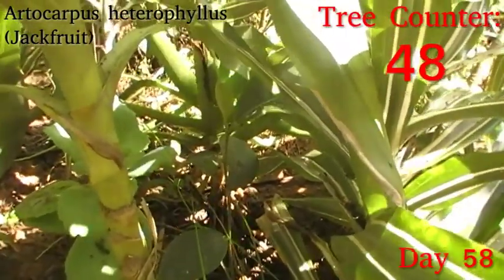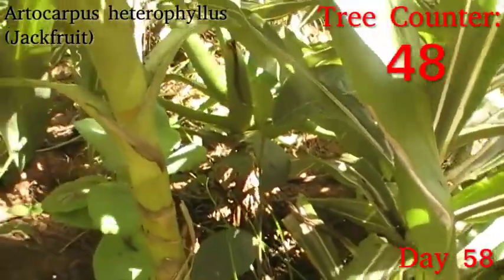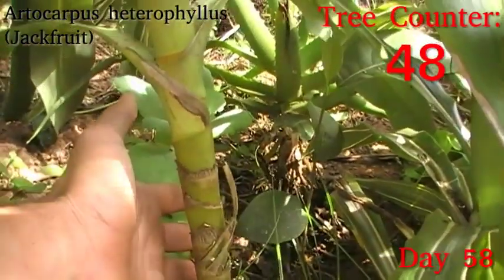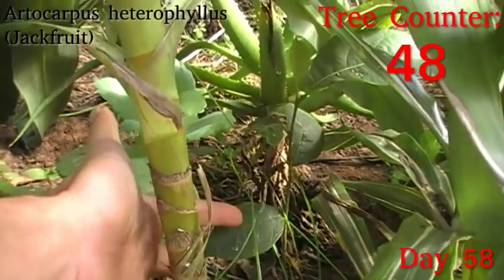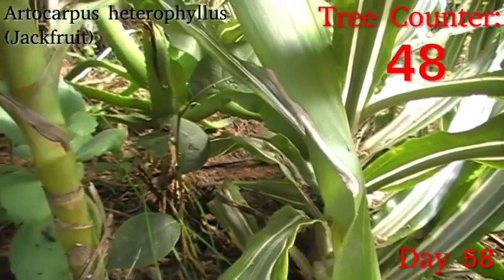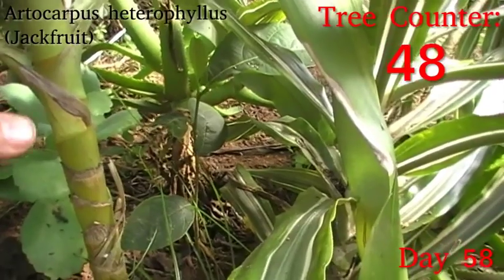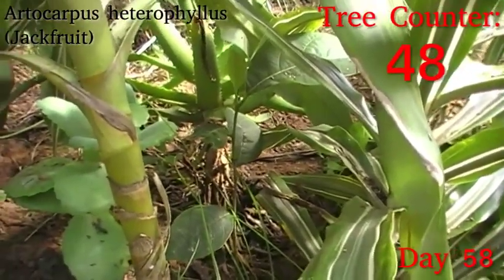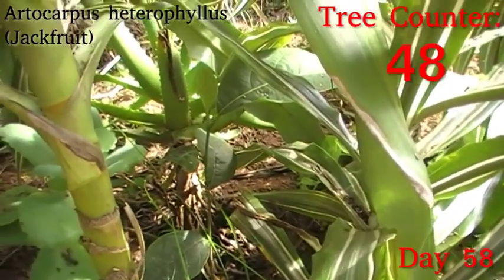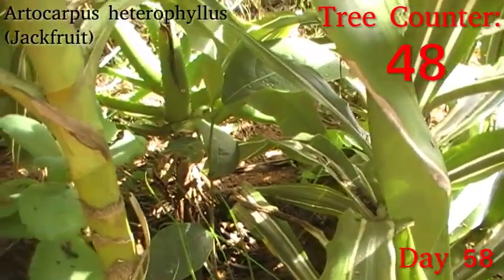One thing about the Artocarpus I grow from seed: our mother tree and all the seedlings I've ever grown from her are not heterophyllus — usually jackfruit have very variable leaves, some round, some deeply lobed, some quite slender. But all of the seedlings I've grown from seed and the mother plant they come from are completely homophyllous, which does perplex me a little, because there is nothing else within the genus Artocarpus it could be. Anyway, I'm happy with how this one is looking.